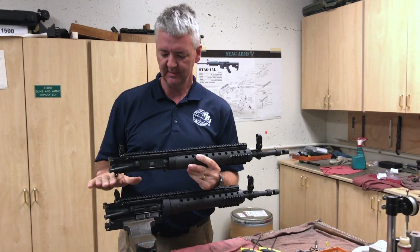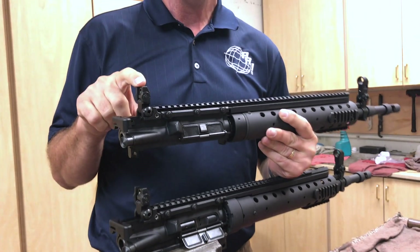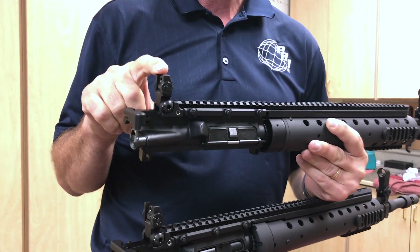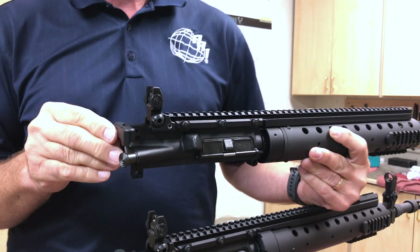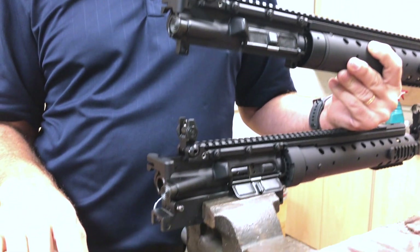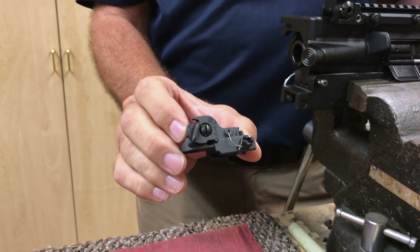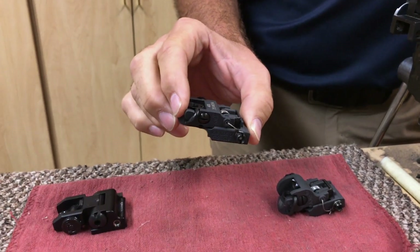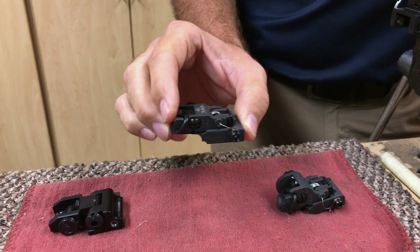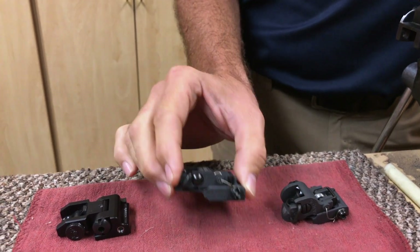Another option is the rear sight. We put our PRI sight on there as standard, but there is an option to put an ARMS rear sight. We have the original design, which was the 40, and then they went to the 40L. Both of these are able to be replaced. Again, just put them in the notes when placing your order or talking to the sales rep.